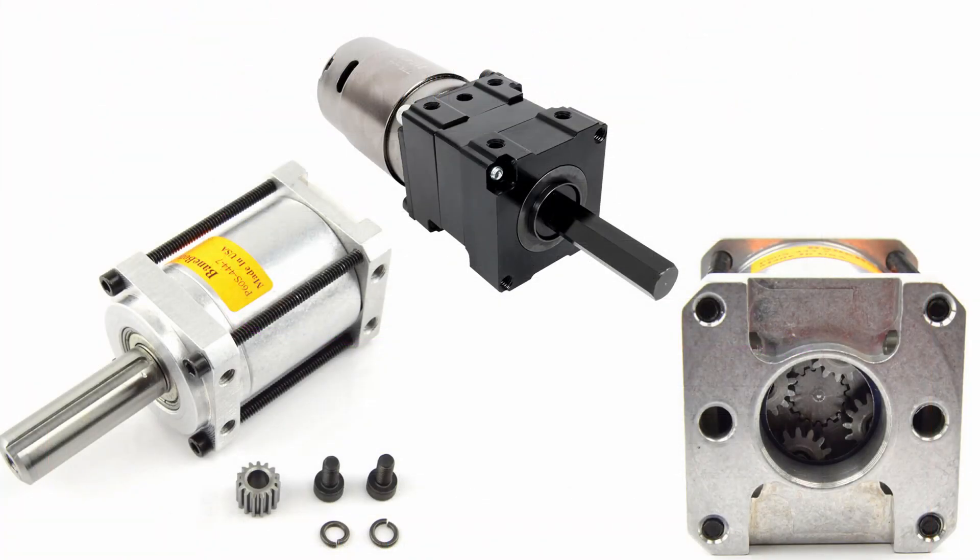Number three: planetary gearboxes. These are really expensive, but they're kind of the gold standard in a lot of the 30-pounders and 12-pounders, and also larger bots to some extent as well. You can get bigger and bigger gearboxes like P80s — even in Overhaul, I believe there are a bunch of P80 gearboxes.